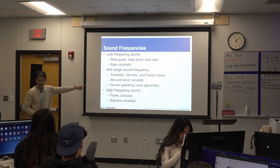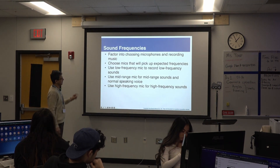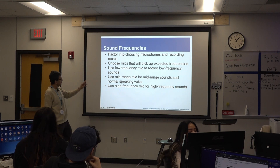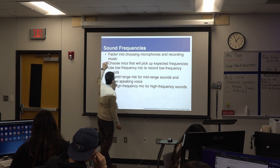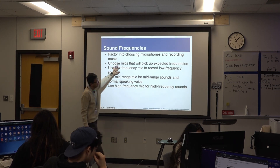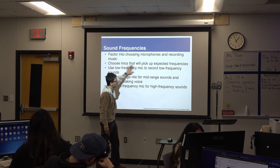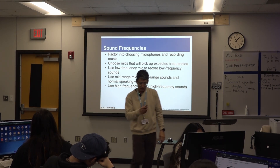All right, is anybody still taking notes? Sound frequency is a continuation topic. It factors into choosing microphones and recording music. It's very important that we pick the right microphone for the respective frequencies.